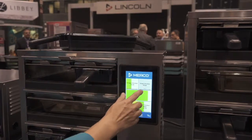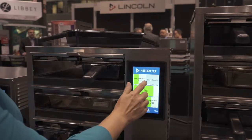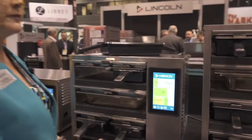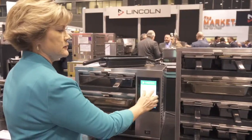Our touchscreen allows you the functionality of setting up food groups. We have a chicken nugget, crispy chicken, or fried chicken filet group option here that gives your crew member the flexibility of choosing what they want to hold that day, and they can change it as they need to.